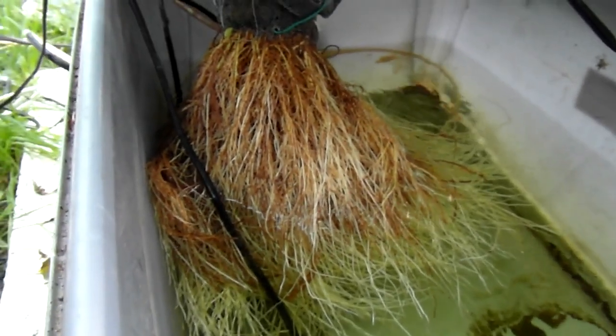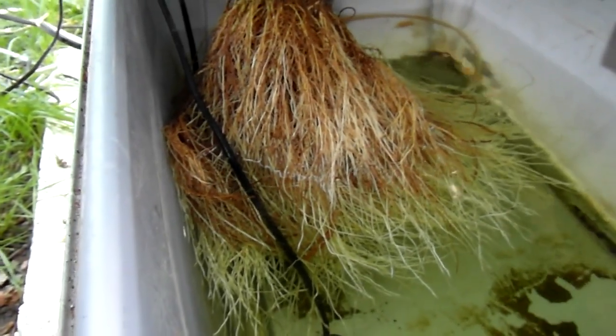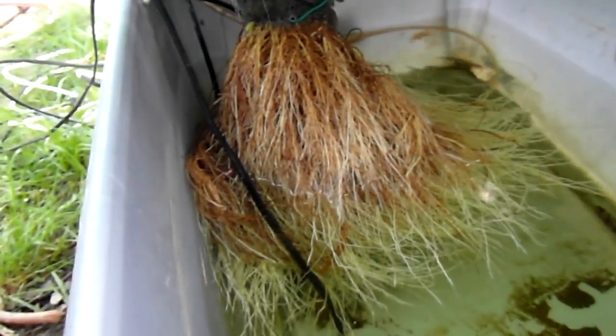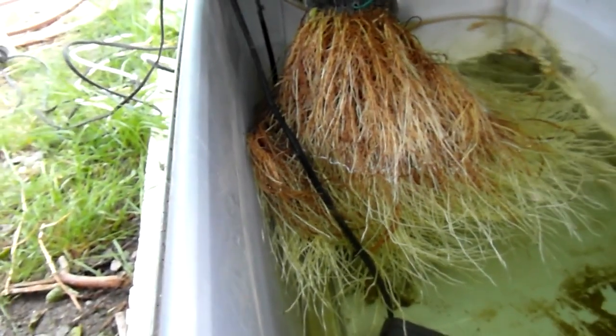Look at this — it's grown so much. Last two or three videos this has just been a mess, brown. But you can see now it's white and stuff.